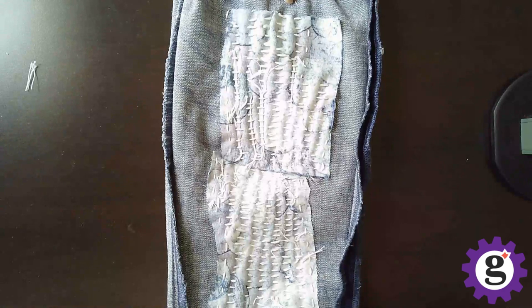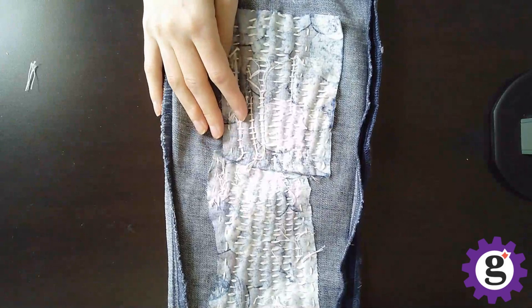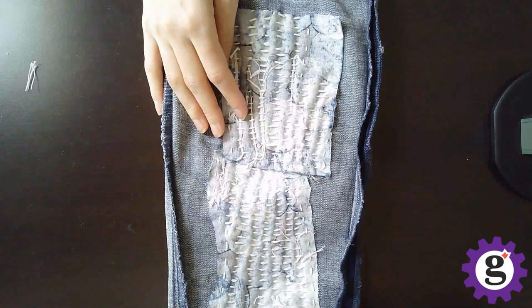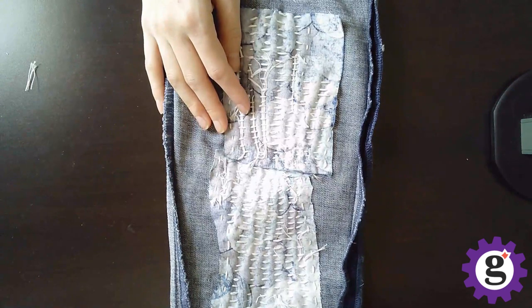That's about it. I hope that you've enjoyed watching this video and that you learned more about visible mending. I really hope that the resources I've shared can spark your imagination and maybe get you brainstorming about how you can use visible mending in your own life. Thank you again for joining me.